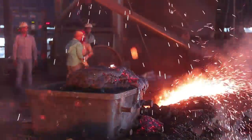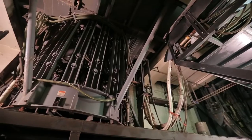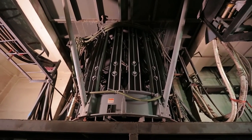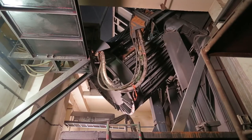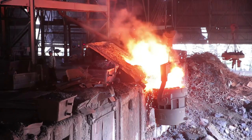An induction melting furnace mainly comprises a coil cradle assembly and a base structure. The coil cradle assembly is basically an arrangement to hold the working coil along with the liquid metal. The base structure is designed to facilitate the tilting of the coil cradle when the liquid metal is poured.